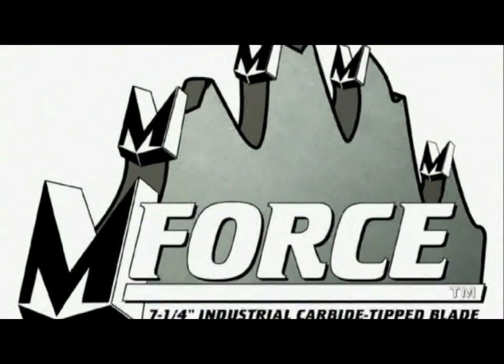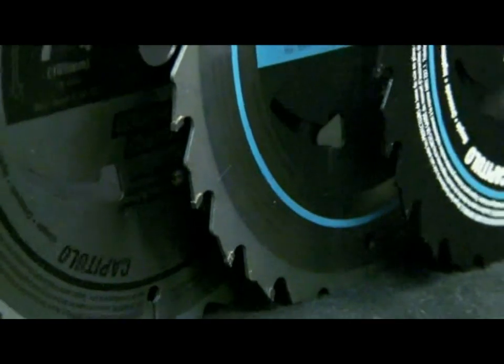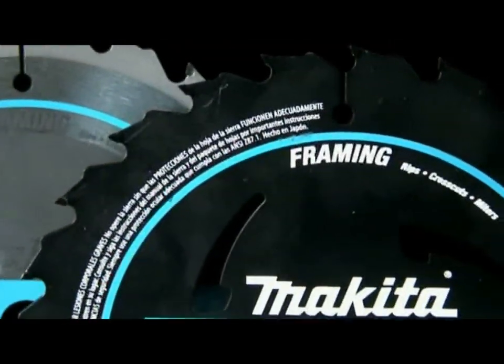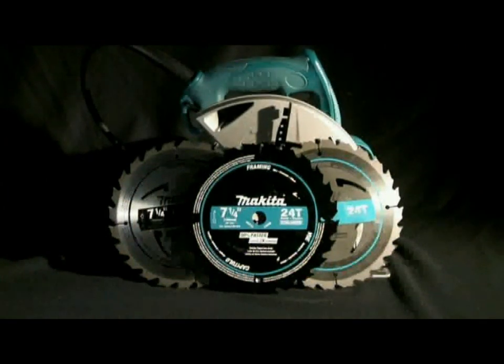By beveling both the top and face of each tooth, six independent cutting surfaces are created, each of which help absorb more impact and take longer to dull than traditional blades. M-Force blades cut quicker, cleaner and over longer periods than the competition. All Makita blades feature vents that limit vibration, noise and heat build up.